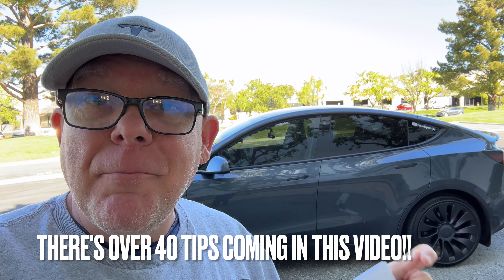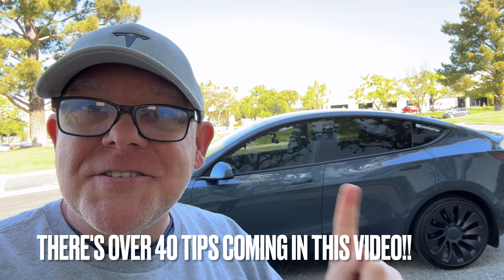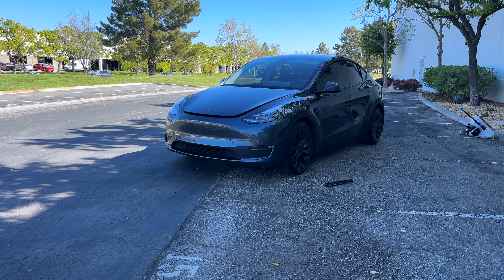Truth be told, these are all in the manual, but I'm going to give you a bunch of hidden features and secrets that this car has that you may or may not know about, and I'm going to put them all in one video so you'll be a pro level expert by the end. Let's go take a look.